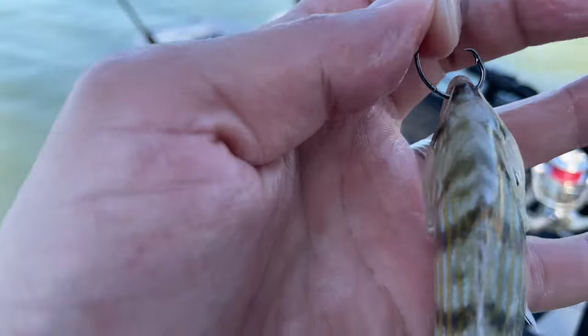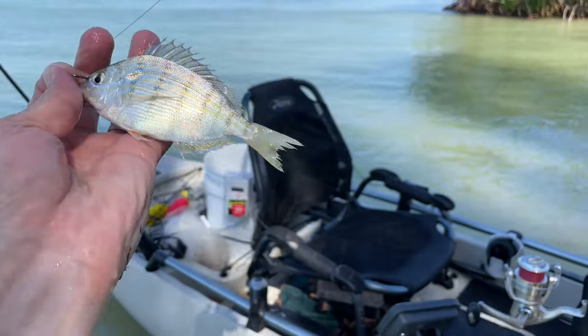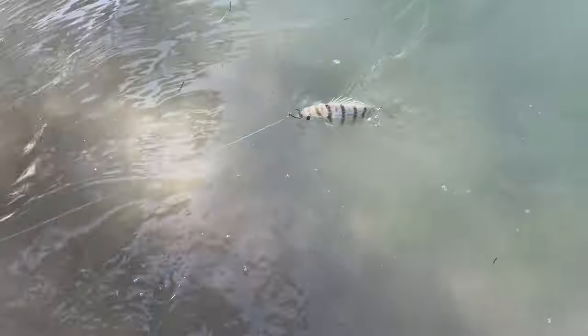I'm gonna be trolling it behind me, so I'm hooking it through the nose, right through the nostrils. That way, as you drag it behind you, it's gonna naturally swim. All right, let's go do it!